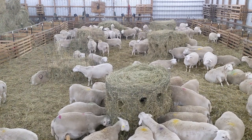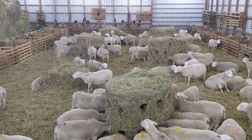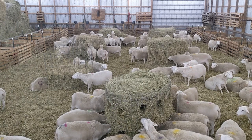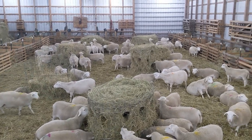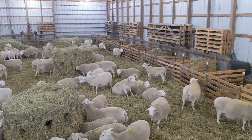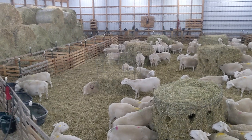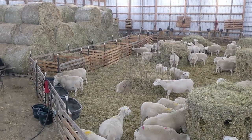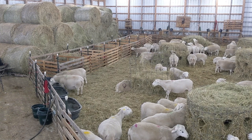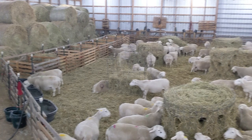This is my first group of 90-some grass-fed white Dorpa ewes that will start lambing tomorrow. To the right as well as to the left are the jugs for bonding after a ewe has lambed.